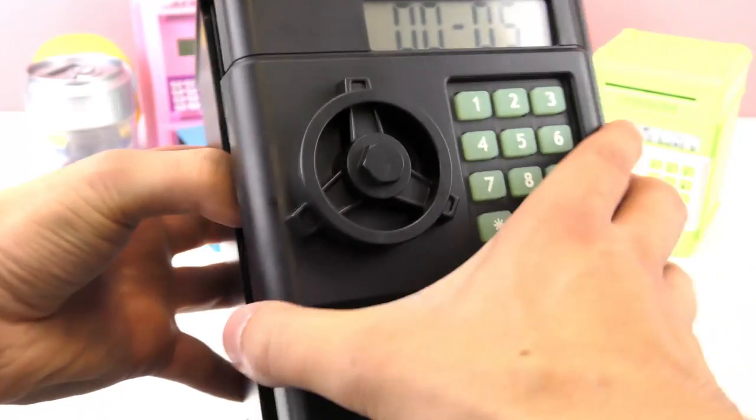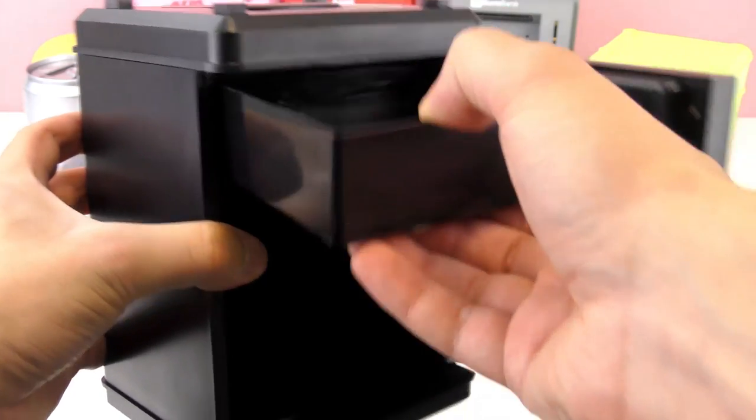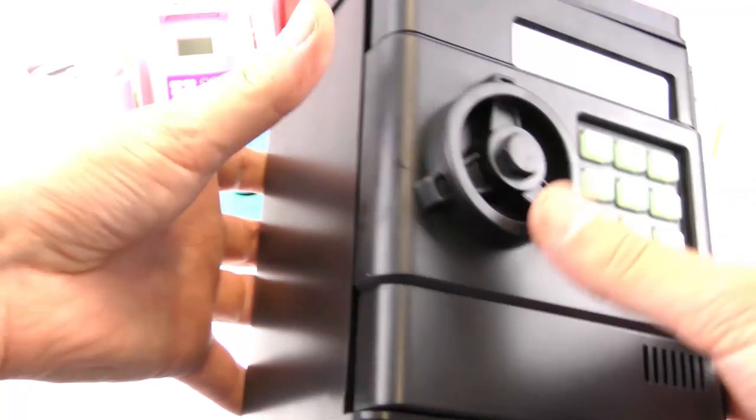I went ahead and took care of that — the batteries were dying, but now it works perfectly again, and the coins get caught in the little coin catcher. Let's keep going.